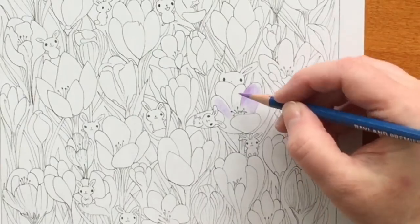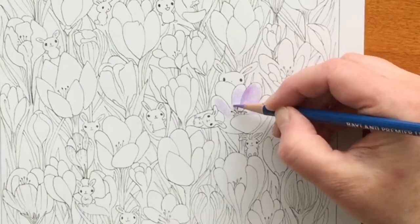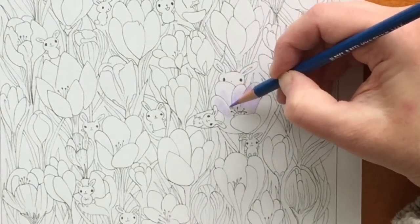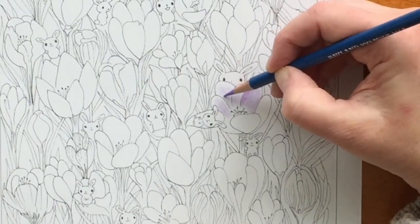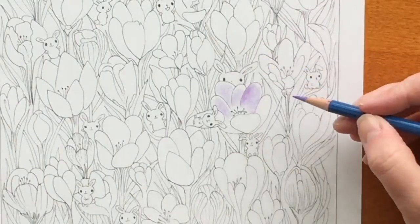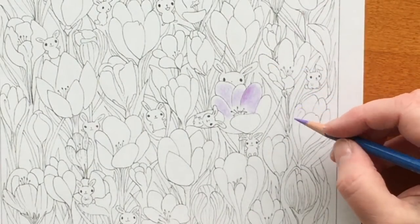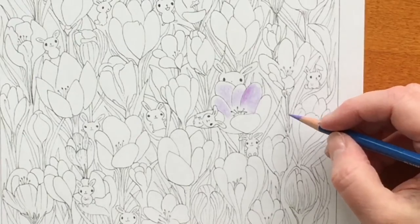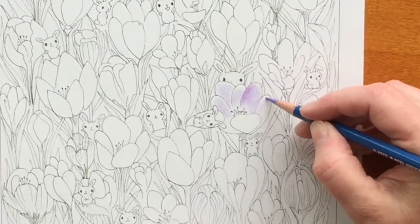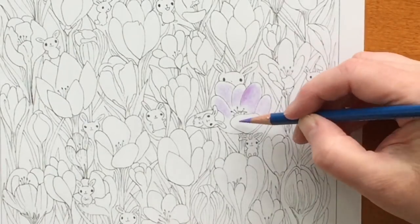The very first pencil I chose was a Pablo pencil in mauve and I really didn't like it — you can see that darker area — so I erased it and went right to the Baelands. The Baelands don't have names or numbers yet, although they are working on that. I took the liberty of naming them myself, and the color I'm using now on this first flower I named Wisteria.